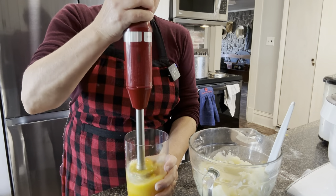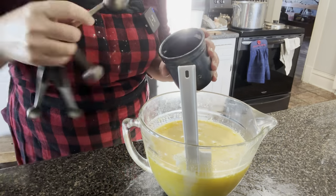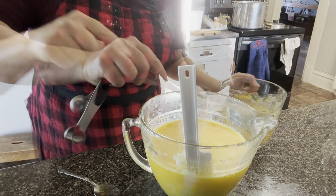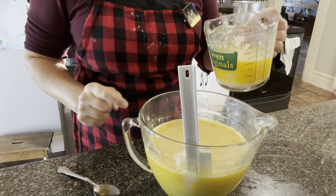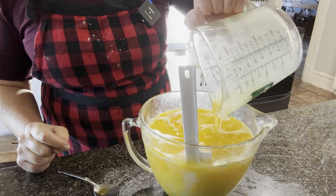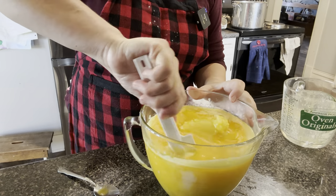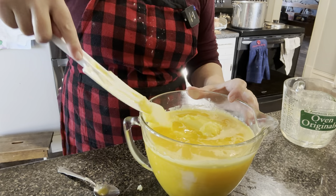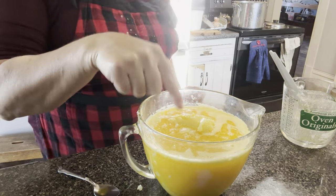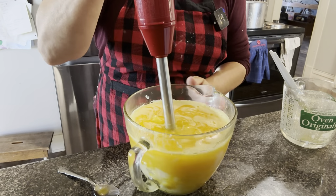Next we have to beat all of those eggs and add them to our potatoes. I've added my two tablespoons of salt and now I'm adding my two cups of melted butter. We're going to mix these enrichment ingredients all together before we add them to our dough.